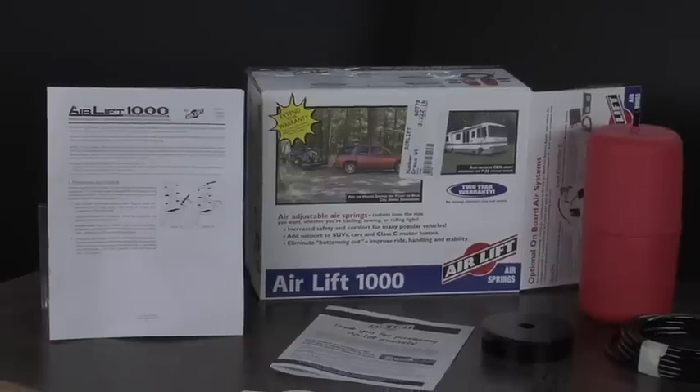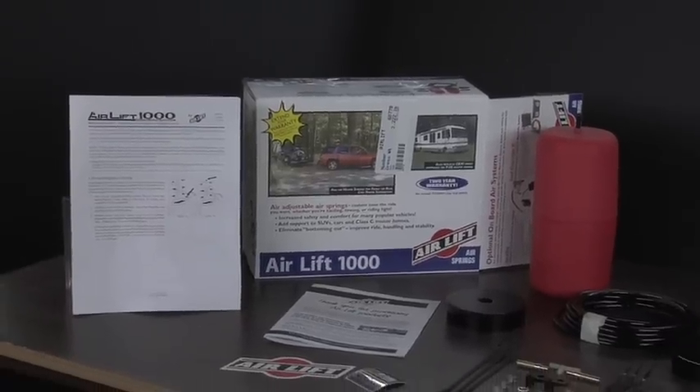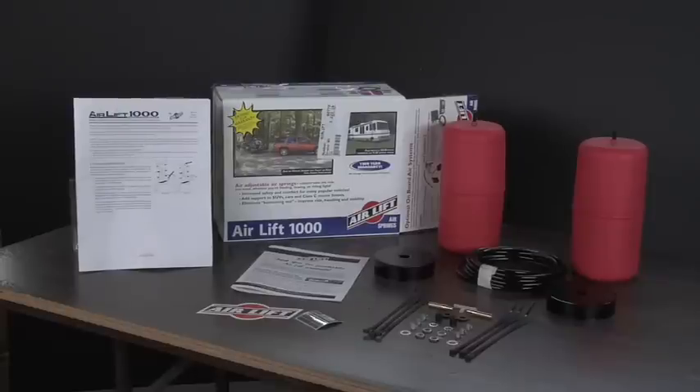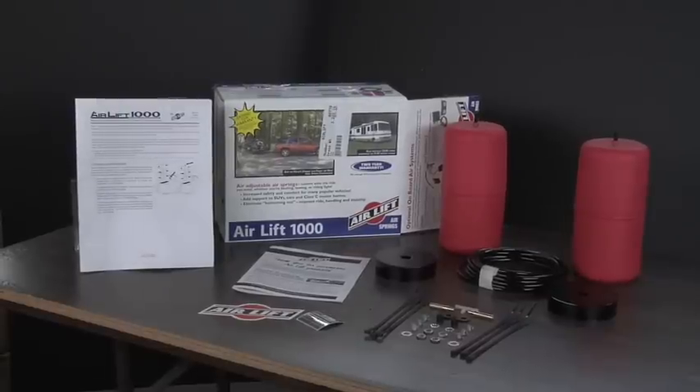Installing the Air Lift 1000 air spring kit is easy. First, review the manual before beginning installation. Unpack your kit and make sure you have all the required parts and tools for the job.